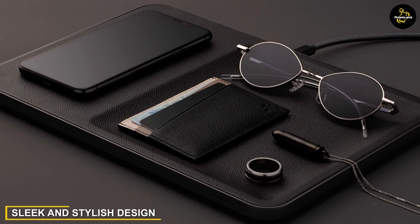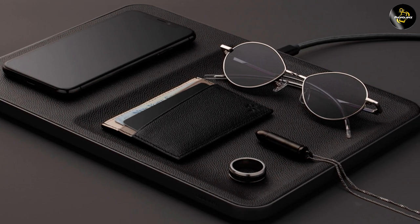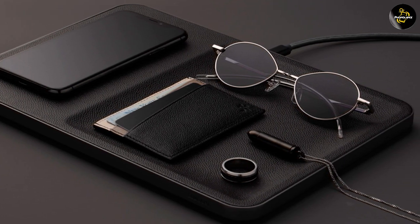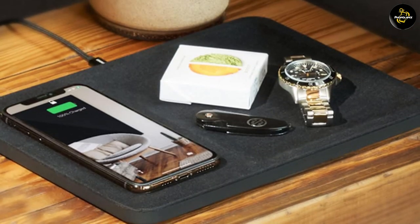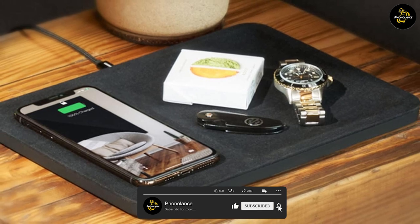Let's begin by discussing the key features of the Core & Catch 3 Essentials Wireless Charger. The Catch 3 Essentials Wireless Charger from Core & boasts a sleek and stylish design. It features a premium pebble-grade Italian leather surface with precision-stitched edges.